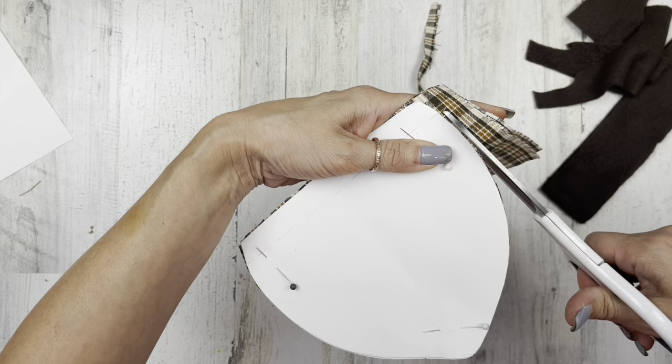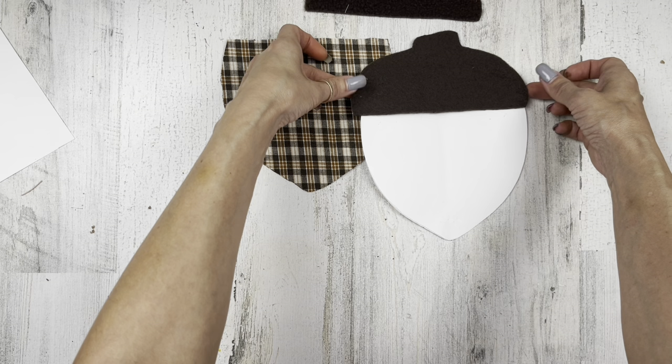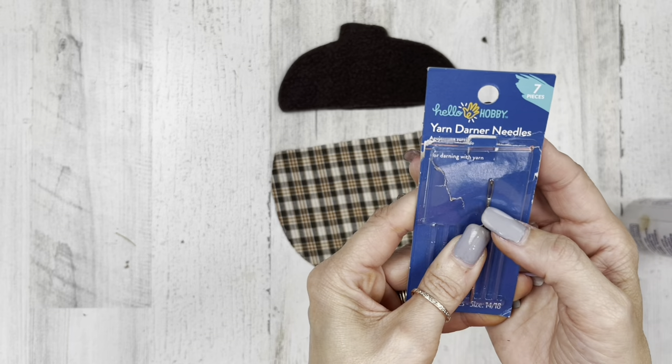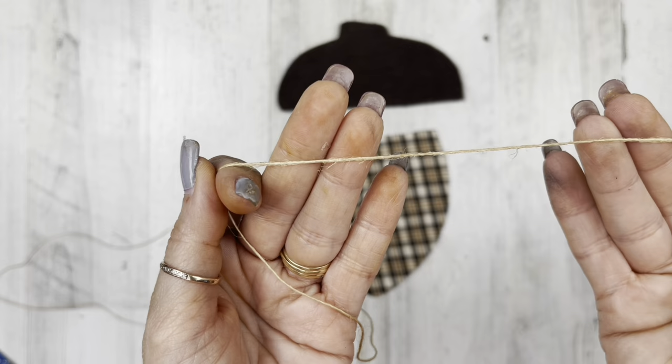Get both of those pieces cut out. Now your top piece on the pattern has a dotted line that shows where your top piece is going to fit onto your bottom piece — it's just about a half an inch down onto your bottom piece. If you're a gluer, you can use Fabri-Tac, fabric glue, or a hot glue gun. I'm going to do a little bit of gluing and sewing. I'll use these yarn darner needles and this really thin twine. The yarn darner needles have a bigger eye opening for this thin twine to fit through.